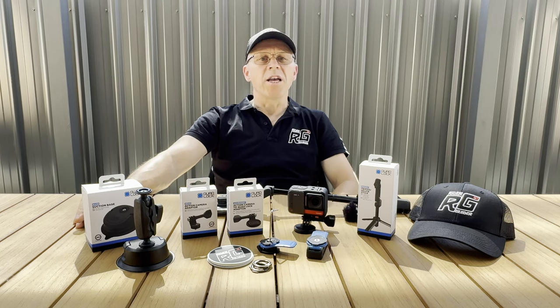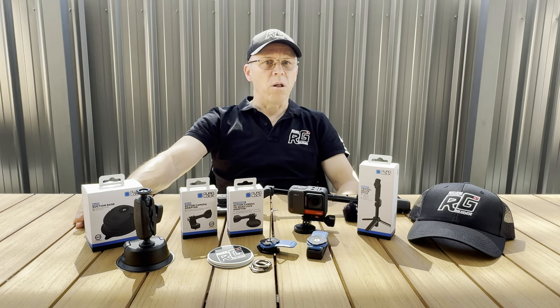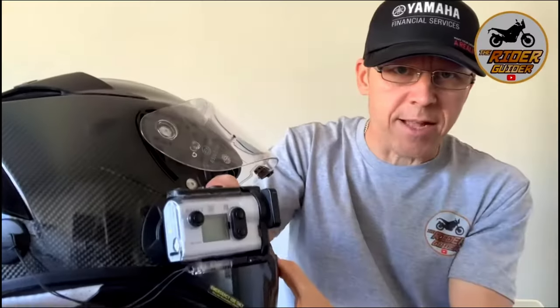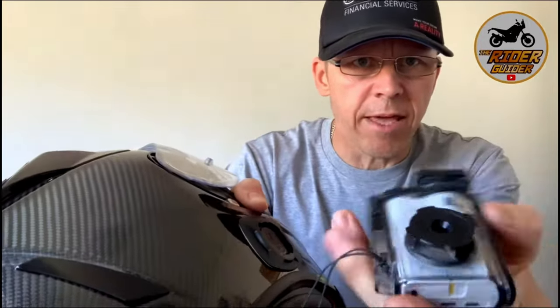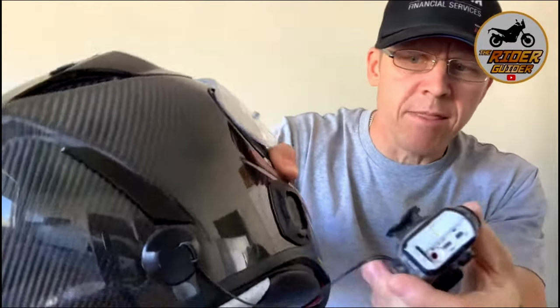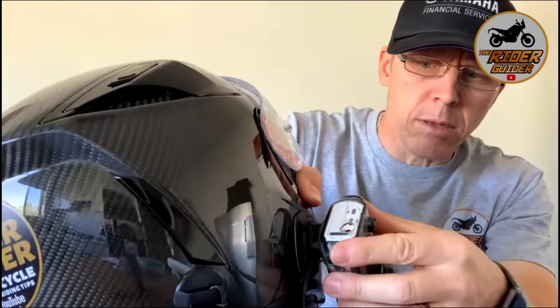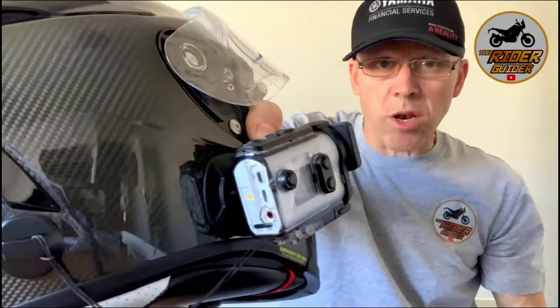During that first video I showed how I'd repurposed quad lock products — being the adhesive wall mount and the universal adapter — to create a unique way to mount my action camera, the Sony FDRX 3000, to my helmet. I've also utilised the quad lock adhesive mount and the adapter plate on the side of my helmet. This is how I mount my camera to my helmet, and it's solid as.